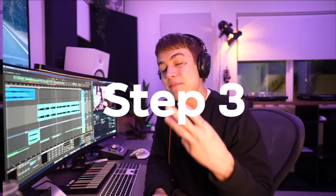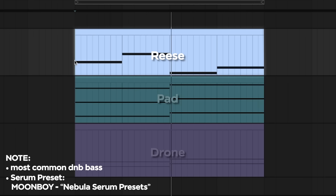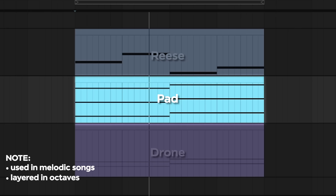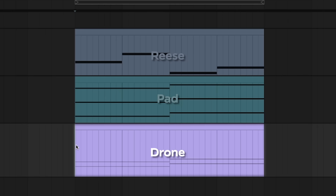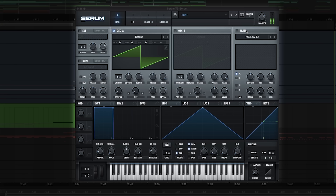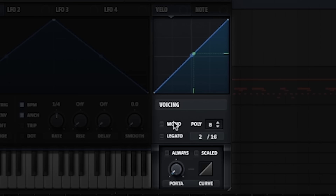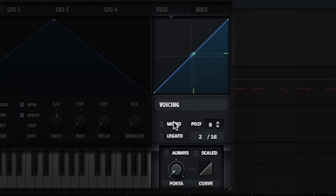Step number three is the synth basses. Something that really gives liquid DNB its ethereal feeling is the deep and organic bass sitting underneath everything. Here are a few examples: there's reese basses, drones, and pads. To make a reese bass it's quite simple — first start with a blank slate, then add some movement by having two oscillators slightly off tune from each other, preferably saw waves. Then add a low pass filter to have it fit lower in the mix. Don't forget to put A and B, then make it mono and turn on legato and some portamento so that way it slides between each note.